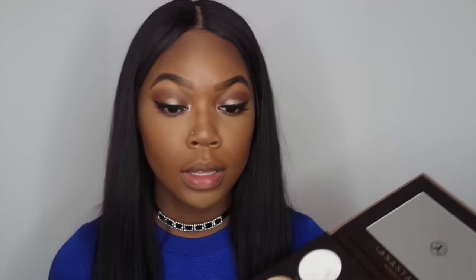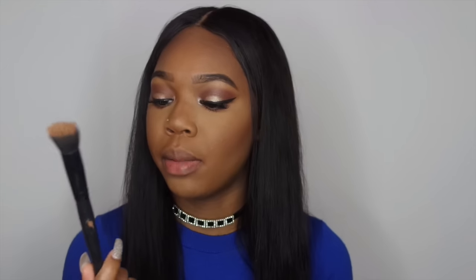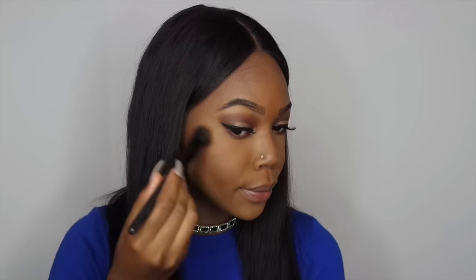Now it's time for highlighter, which is my last step before lipstick and my favorite part because it just brings everything together. Today I'm going to be using the color Golden Dawn and mixing it with Sunray for my highlight. I'm using a little stippling brush by ELF — it might not be the best brush to use, but I like that it really puts it on there.